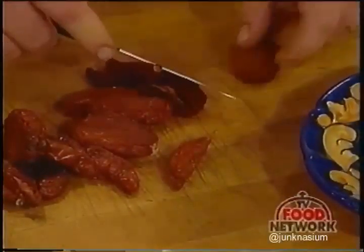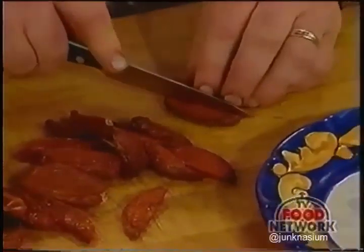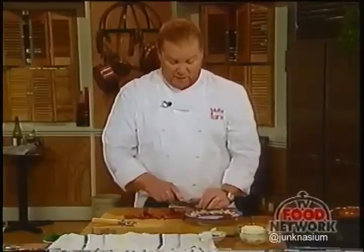In the sauté pan I have about a cup and a half of basic tomato sauce—the one we've made 700 times on this show. If you don't want to make this sauce at home, go right ahead and substitute from a jar or bottle of your favorite brand.